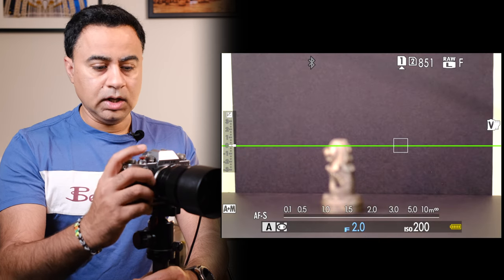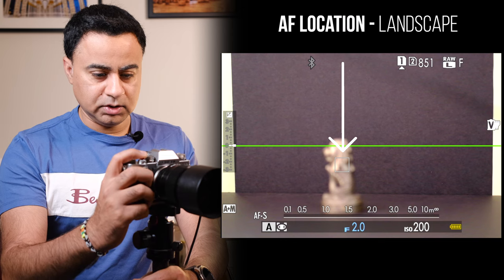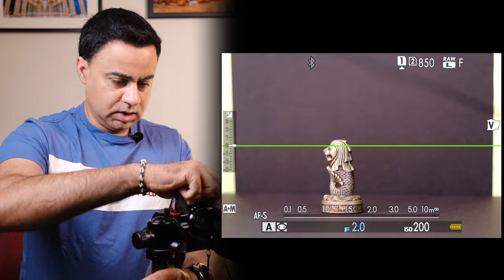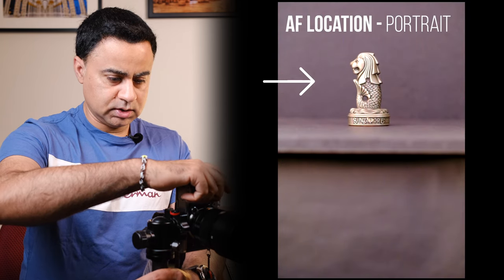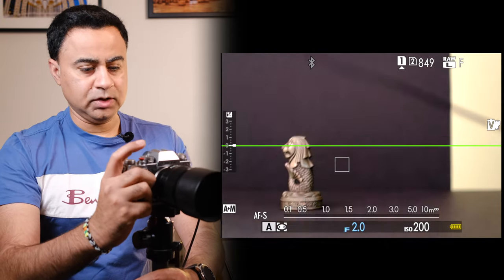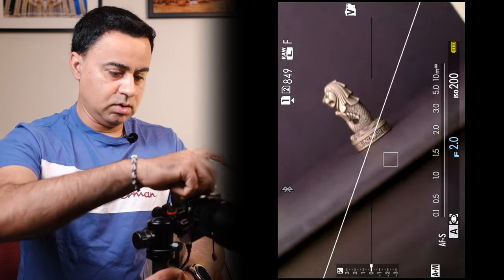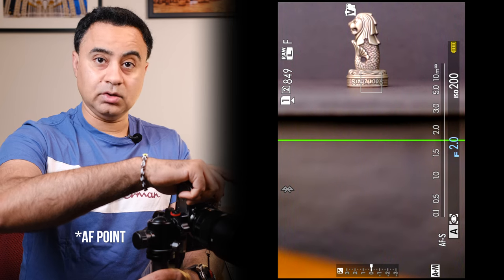With it set to 'On,' I adjust my focus point for my current composition and take a picture. Now when I rotate to portrait orientation I recompose and take a shot. So when I rotate back, my previous AF focus location is remembered, and when I rotate to portrait it remembers my previous portrait orientation focus point as well.